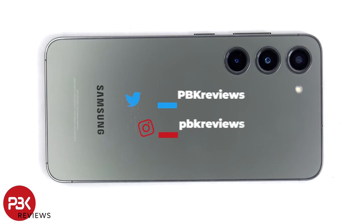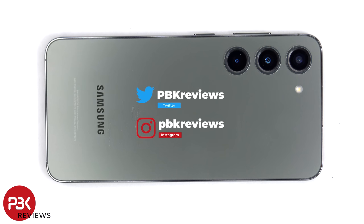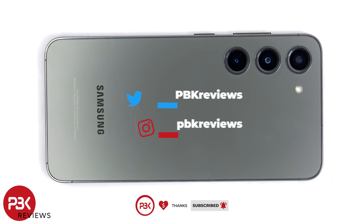This is the Samsung Galaxy S23 disassembly. If you want to see more videos like this, make sure you subscribe and follow me on Twitter so you'll be notified once I upload a new video. And if you need any tools, there are links in the description.